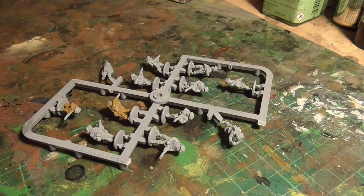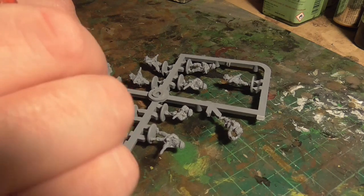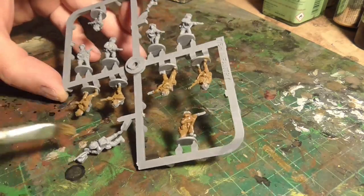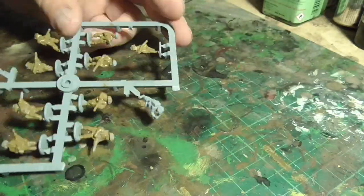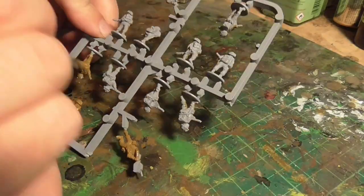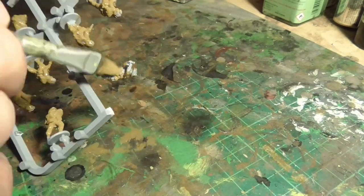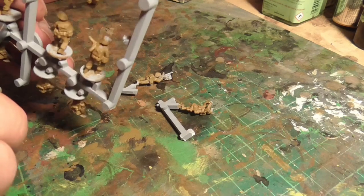What I am doing is undercoating everything in English Uniform, because that's going to be the basic color for these figures. It means I have the basics down before we start doing anything else. I'm literally dabbing this all over the figures whilst they're on the sprue — it means I can move them around and get into all the nooks and crannies. If I've missed places I'll wait till they dry and go back. This just really speeds up the rest of the painting process.